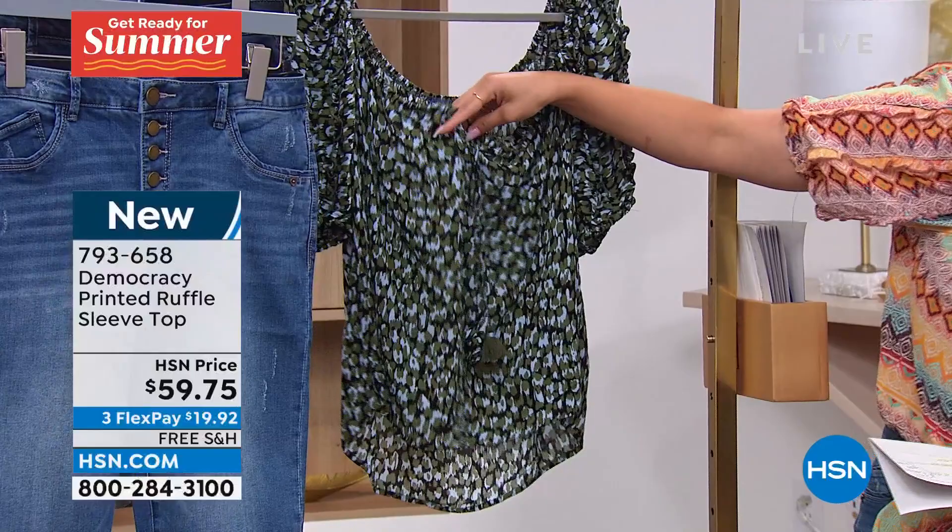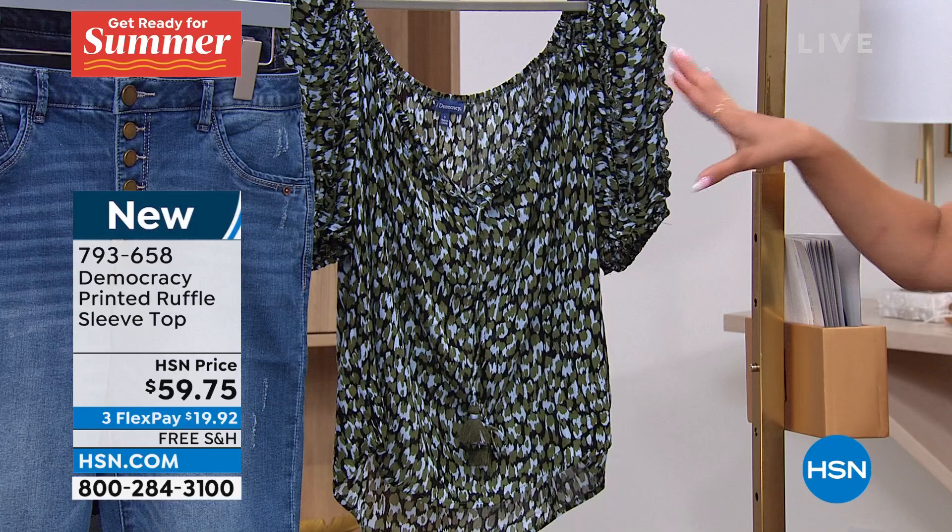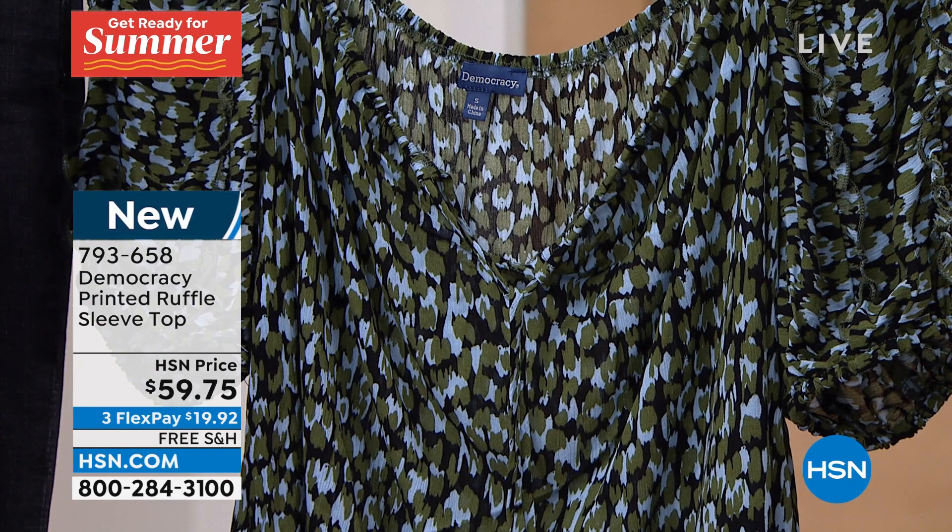Your sizing is extra small to 3X. It's meant to be a loose fit, ladies. I'm in my true size in the extra small — great fit for me. 793-658 is the item number.